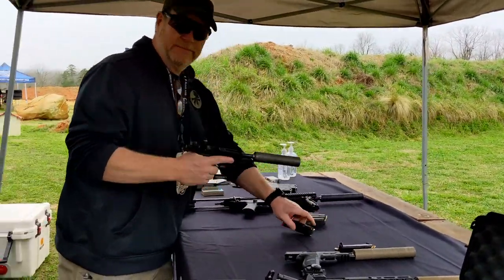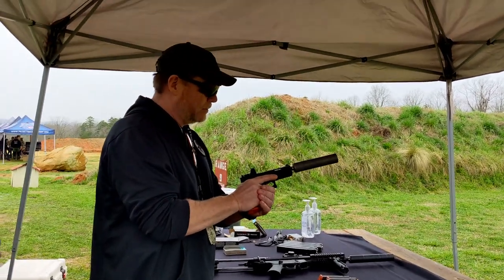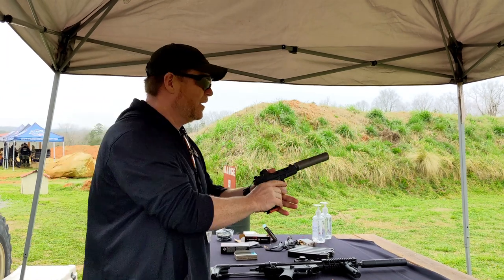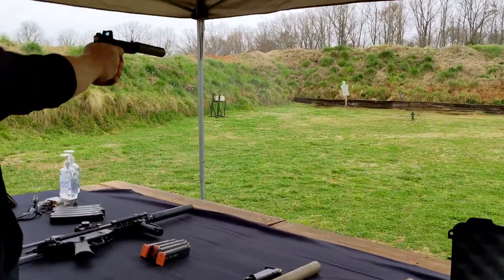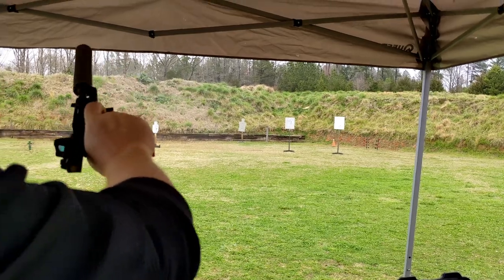So guys, right here — no hearing protection. If you hit the green clover, I'll give you a patch. I already have a patch. I'll give you another patch. No shot! I didn't hit nothing.